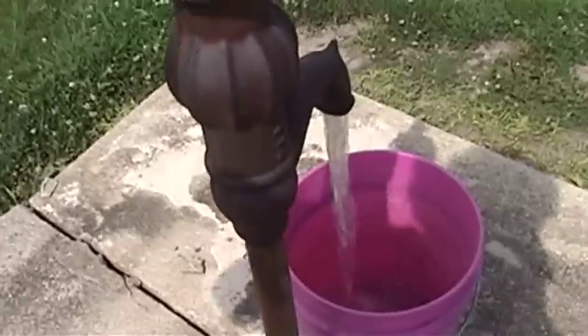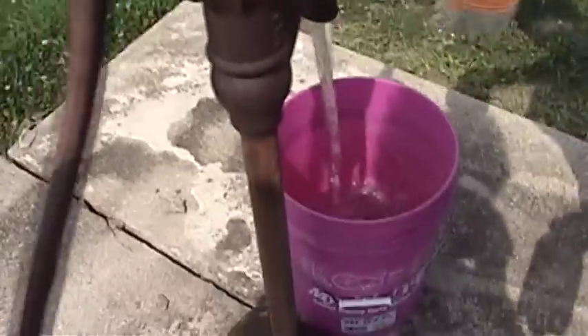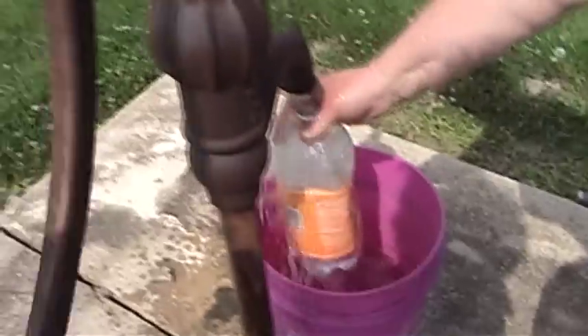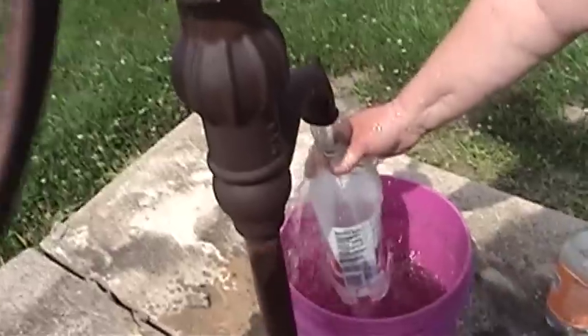This is how you used to have to do it, folks. Like I said in one of my previous videos, this is some of the coldest, best tasting water you have ever had in your life. No additives, no preservatives, no messing around.